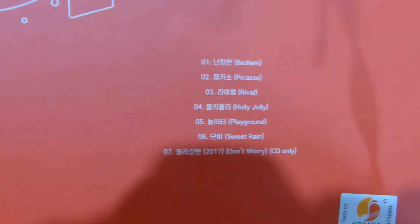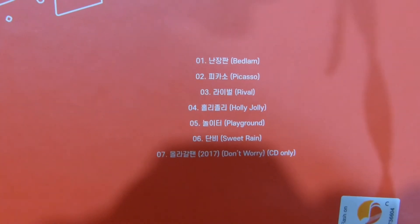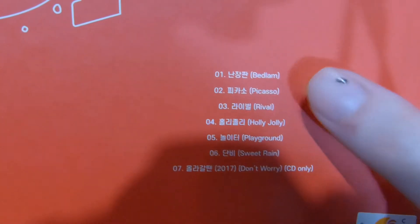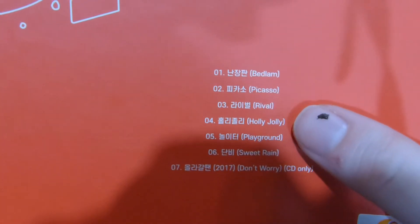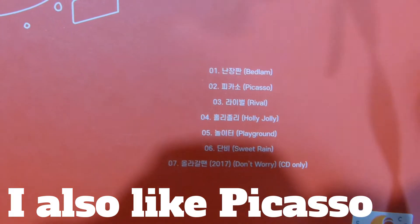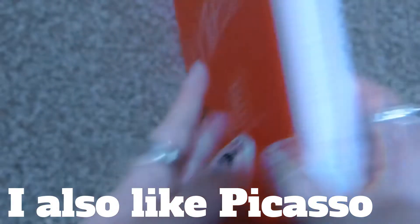Here is the back. Here's the track list. I really liked most of these — I love Bedlam. I'm pretty sure Holly Jolly was good; I can't remember. It's been a while since I listened to this album. But I can't wait to hear Don't Worry. Now that I've had my Astronord, I can listen to it.